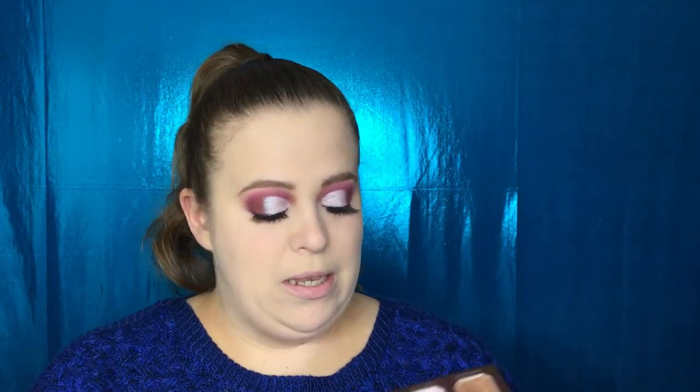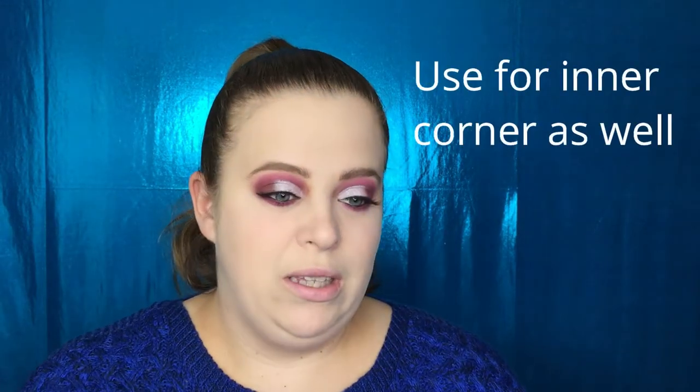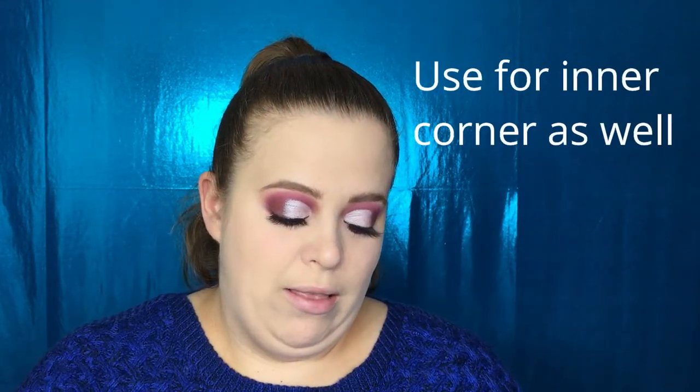We're going to add a little mascara to the bottom lashes. Then back into the palette — I'm going to take a little Sweet Cream and put this in my brow bone as a highlight.